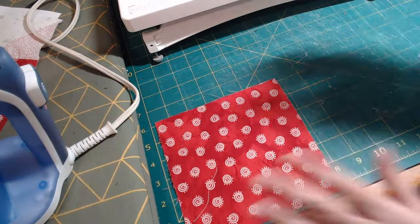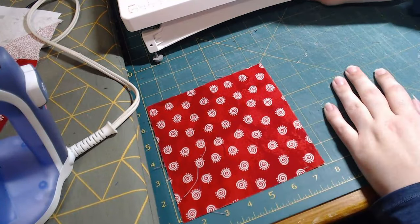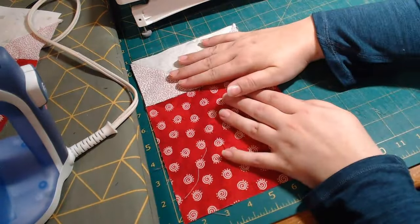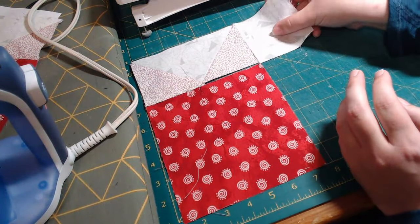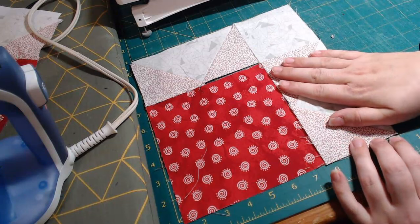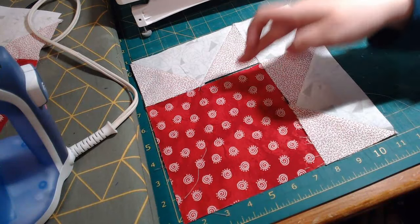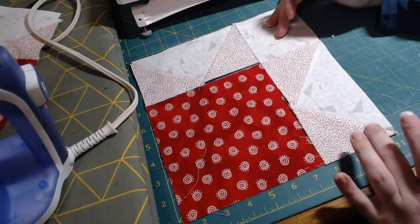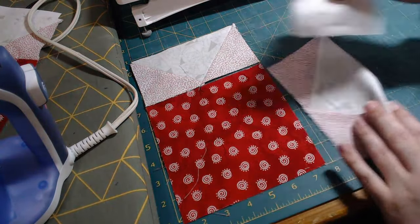Let's lay our block out. We have our six-and-a-half by six-and-a-half square, and then our six-and-a-half by three-and-a-half flying geese, and the three-and-a-half by three-and-a-half corner block. What will happen is we will sew these two together on this seam, these two together on this seam, and then we will sew this set and this set together on this seam. Let's head to the sewing machine and do that.